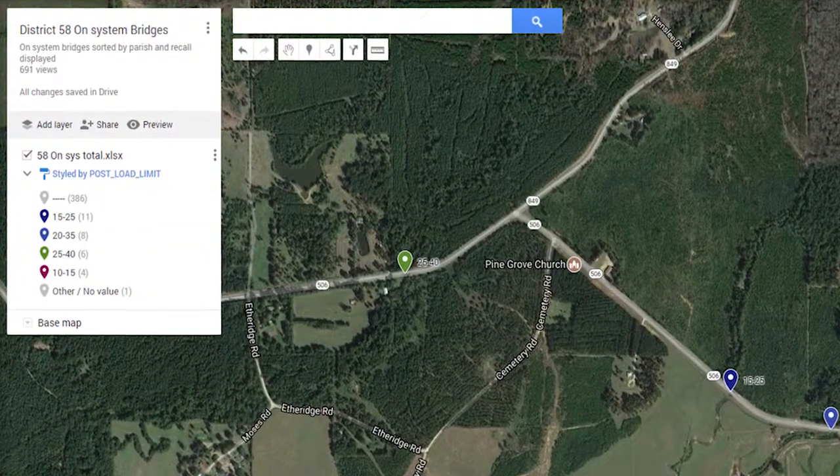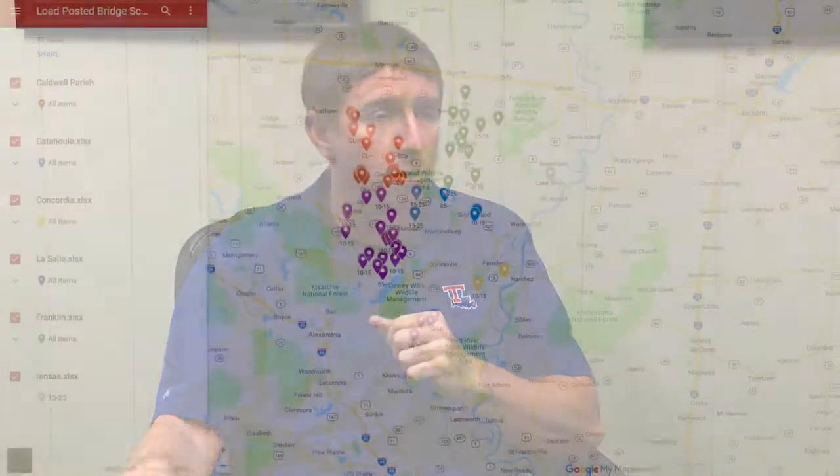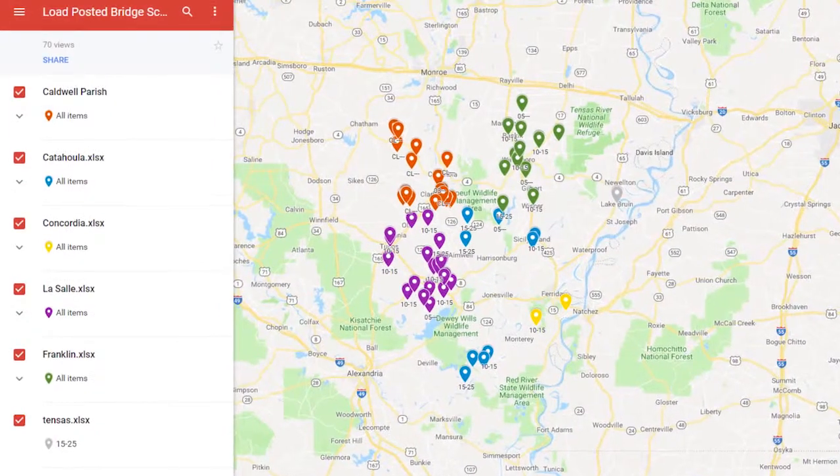We use it for all sorts of functions — from finding a bridge to pulling up geometric information like how many bents are on the bridge, what the bridge type is, and so on. We can customize the information we pull in and send different types of maps out. For our school board maps on load-posted bridges, I now send a link through Google Maps — they can click the link, share it with bus drivers and superintendents, and see where all their load-posted bridges are and what they're posted at. If I change a load posting, I update the map and it's real time — the next time they click it, it's updated.